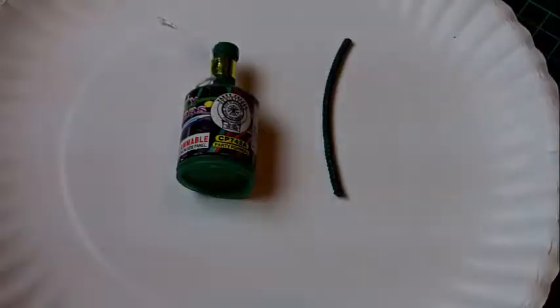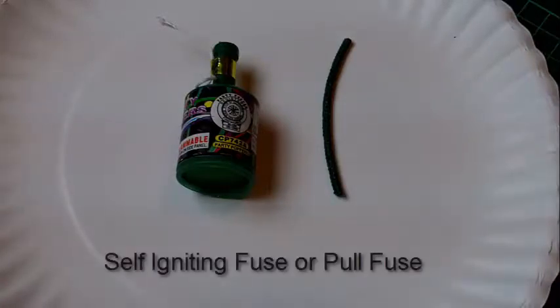Hey everybody, this is IonStuff and today I want to show you how I make a self-igniting fuse.